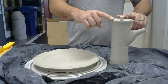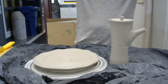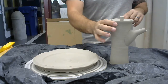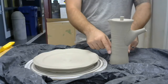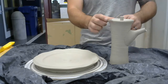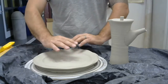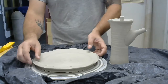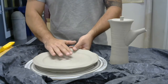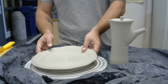Clay dries like how a candle burns. A candle burns from the top down, and it will suck out that moisture from the bottom and go out the top. That's how things dry. With plates being so flat, they're low to air circulation and it just takes them a while to dry. So this is still pretty wet — I wouldn't trim this, I'll trim it next class.